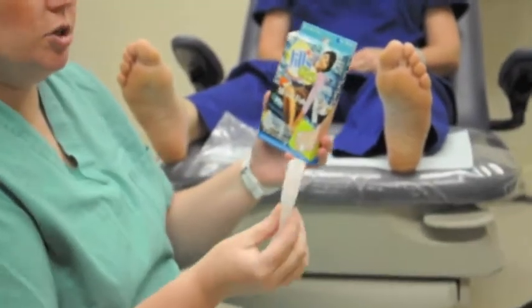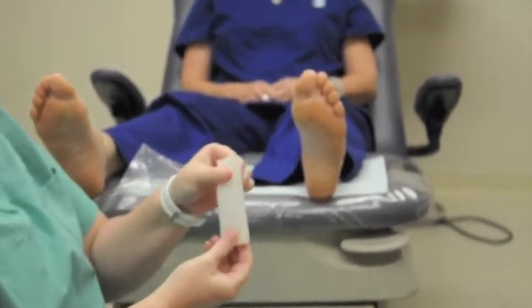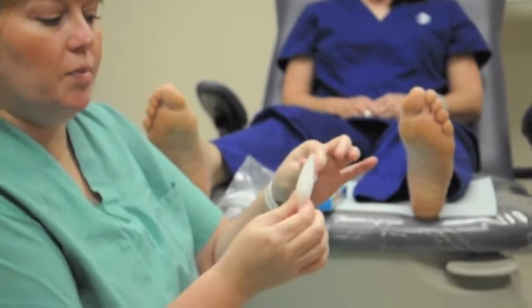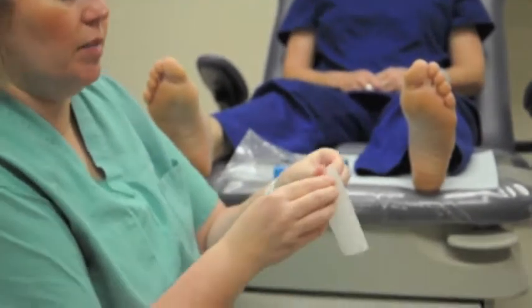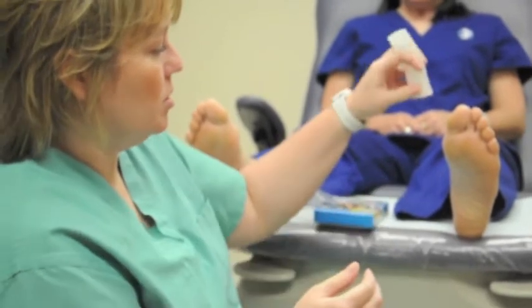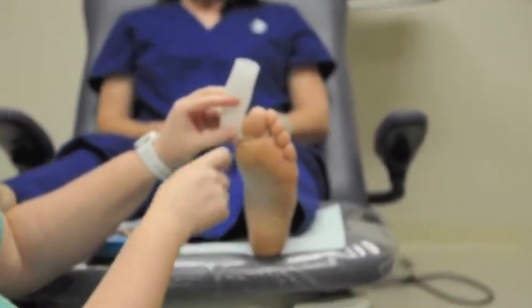This is an all gel toe tube. Dr. Jills makes this one. All it is is a big silicone tube. It comes in different sizes for big toe and little toes. Basically all you do is size this little fella on the toe so that it is about the same size as the toe.